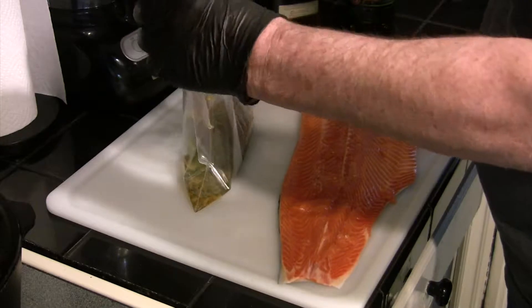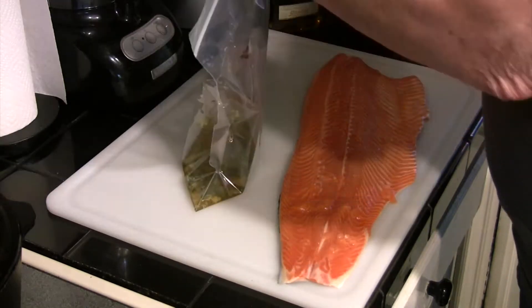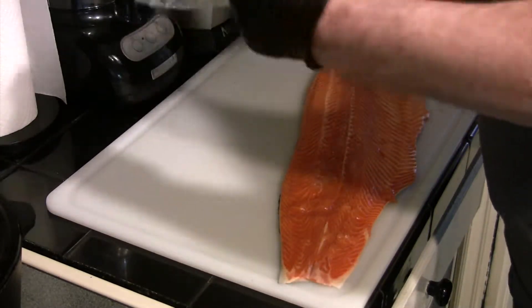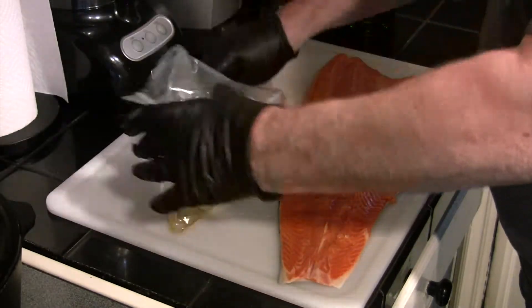Okay, we've got everything in there. We're going to seal this up really tight, make sure nothing leaks out. We're going to be shaking this up, get it nice and mixed. It's a really good marinade — this is really going to surprise you how good this tastes on the salmon.